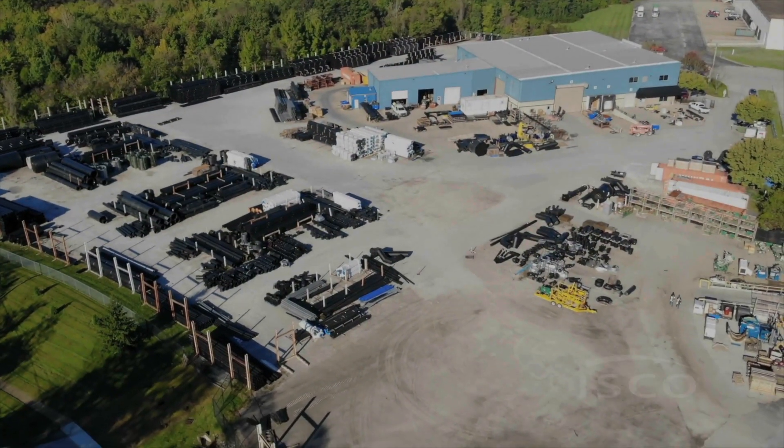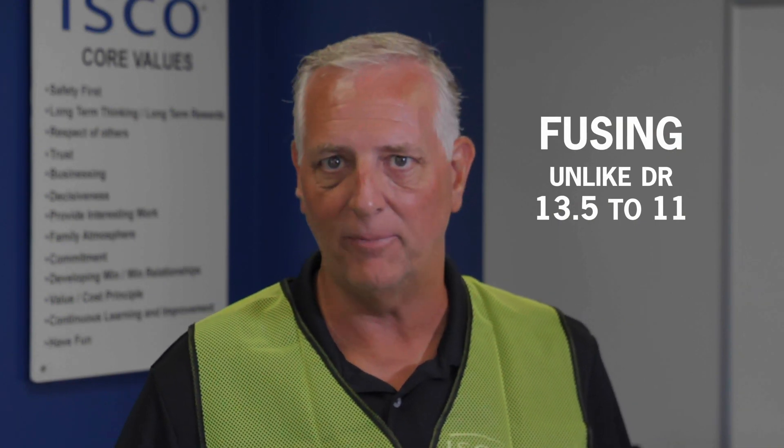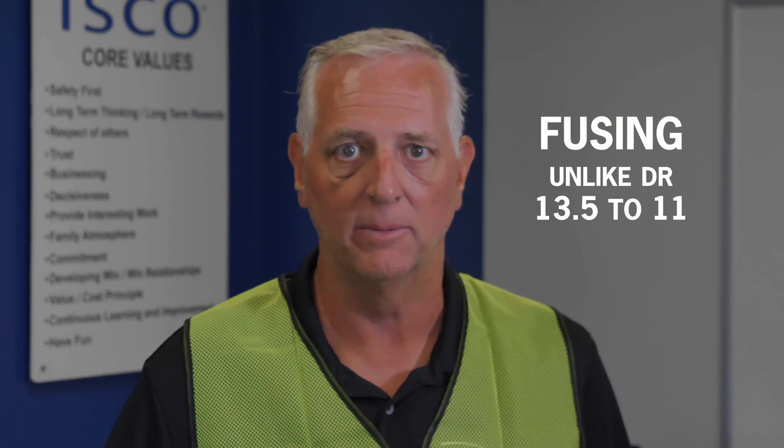I'm Gary Bouvet, Project Manager at ISCO Industries. I'm here at our Riverport facility in Louisville, Kentucky, today conducting a test on fusing dissimilar DR materials — DR-13.5 pipe to DR-11 fittings.